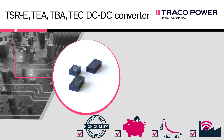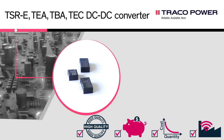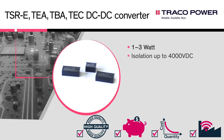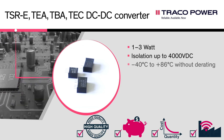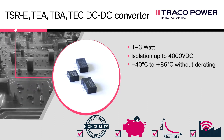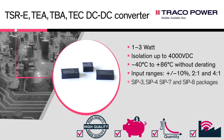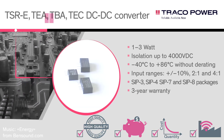Key specifications of the TSRE, TEA, TBA, and TEC DC-DC converters are: 1 to 3 watts covering 12 new product families; standard isolation of 1500 volt with optional 4000 volt; minus 40 degrees Celsius to plus 86 degrees Celsius operating temperature range without derating; available input ranges of plus or minus 10%, 2 to 1, and 4 to 1; industry standard SIP packages; and a 3 year warranty.